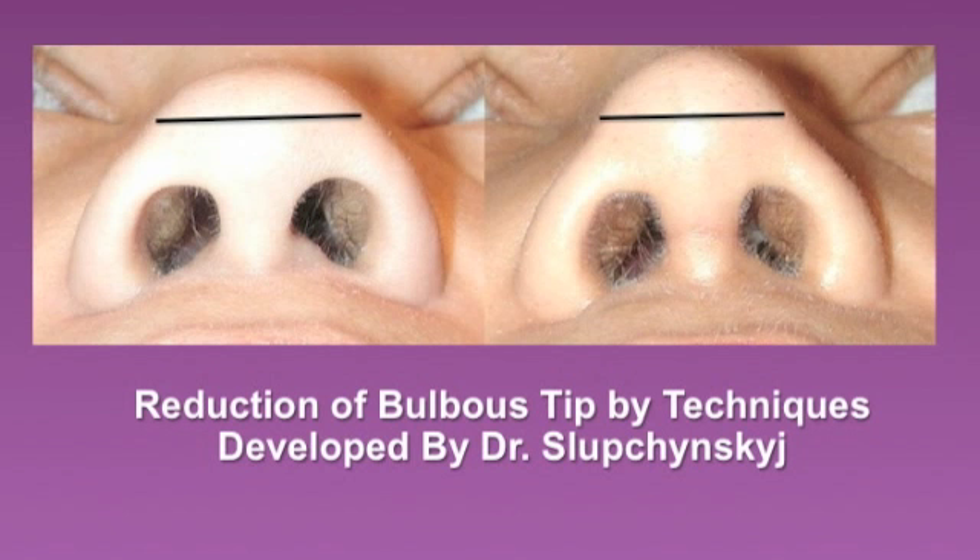This is another example of a reduction of a bulbous tip from the submental vertex view, using techniques described previously.